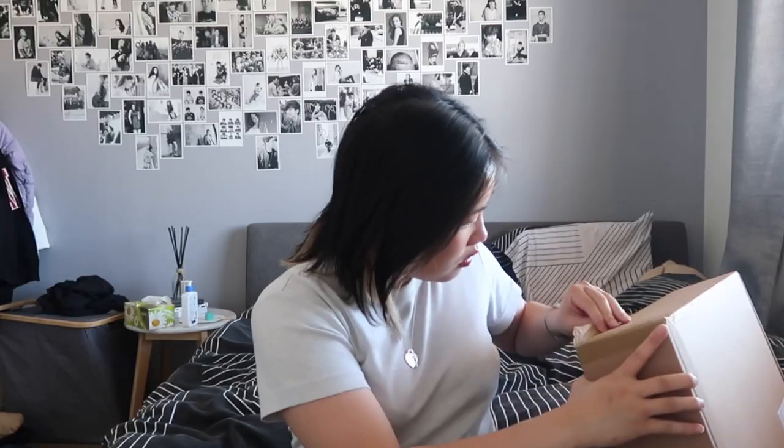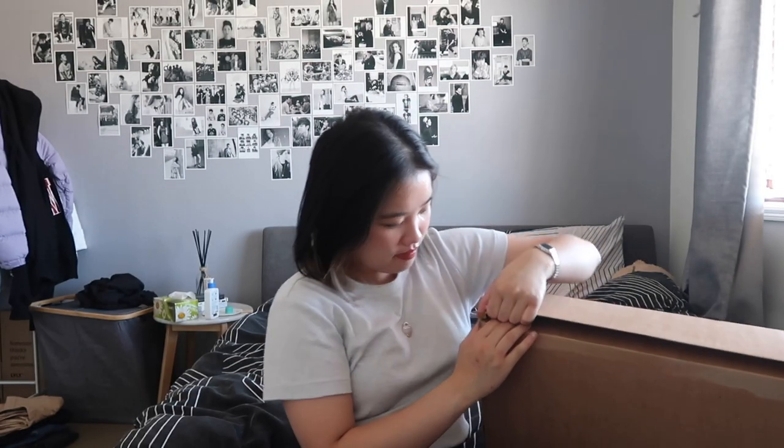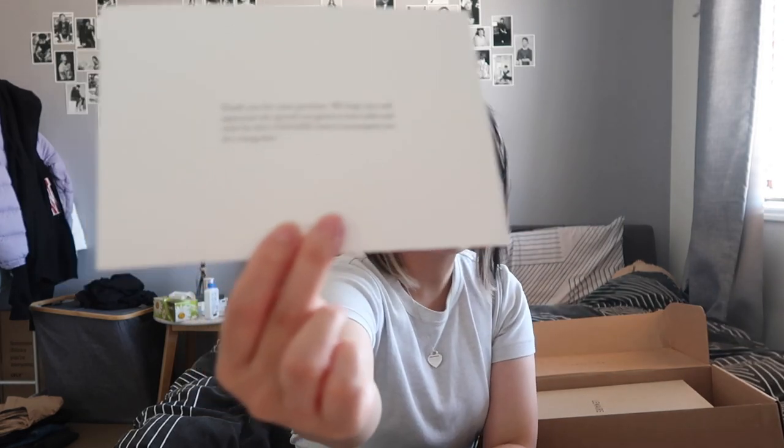Hey guys, welcome back to another video — it's been a hot minute since I filmed, but I have something to unbox. I'm very excited, as usual — unbox first, talk later. It says Lemarè. I bought it from the Lemarè website. It says 'Thank you for your purchase, we hope you will appreciate the special care given to your order and wish for this Lemarè item to accompany you for a long time.' I hope so too.